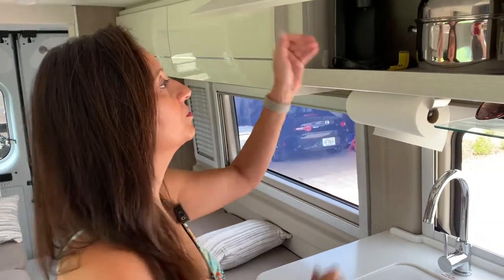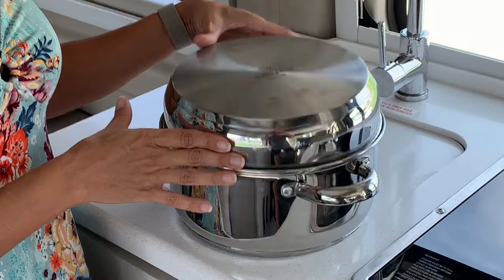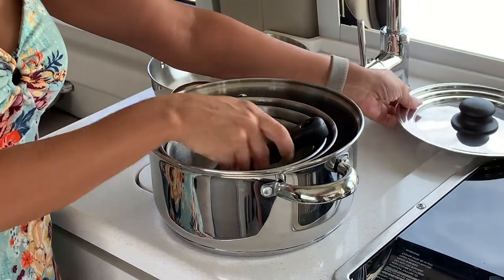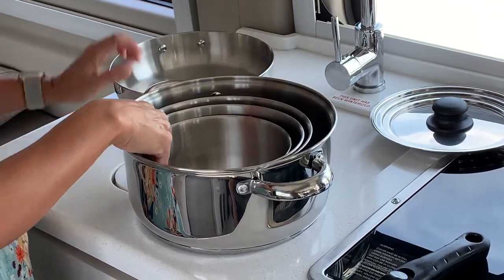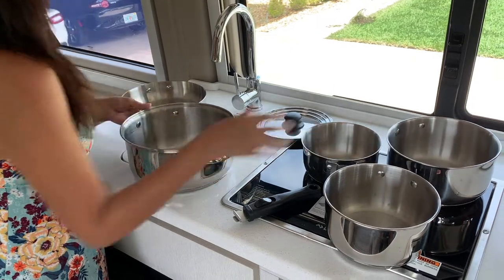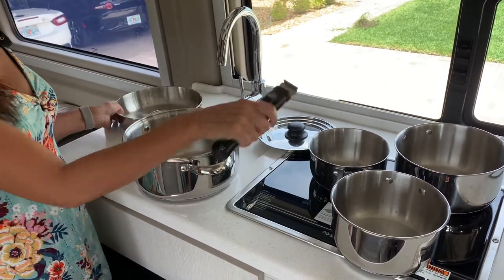The first item I'm going to show you is this cookware set. This is the Stan Sport 7-Piece Stainless Steel Cookware Set. I purchased it on Amazon for about $62 and this is such a great space saver. The pots all nest into each other and to close it all up, the frying pan fits right on top. The set comes with four pots of various sizes, the frying pan, a lid, and the detachable handle that fits all the pots and the frying pan.